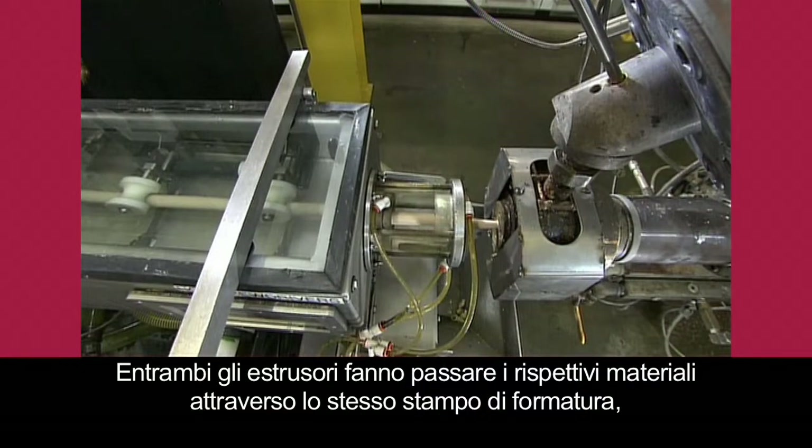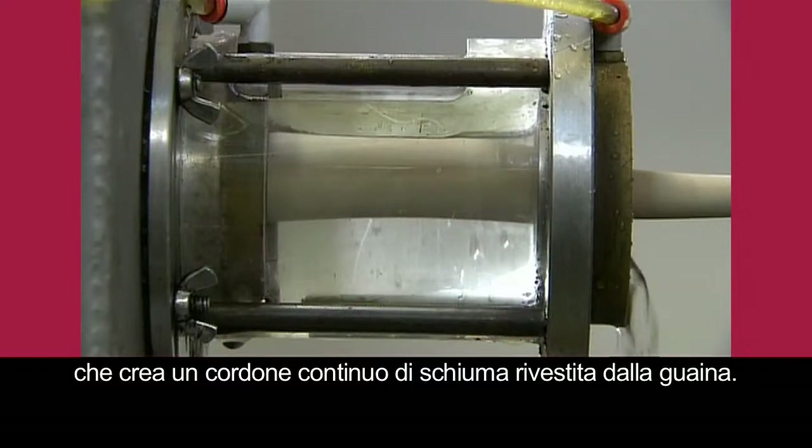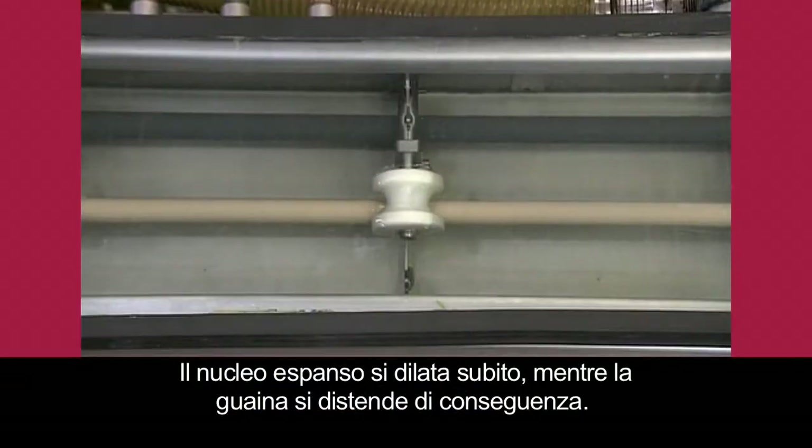Both extruders squeeze their materials through the same shaping die, which outputs a continuous rod of skin-encased foam. The foam core immediately expands, the elastic skin stretching with it.